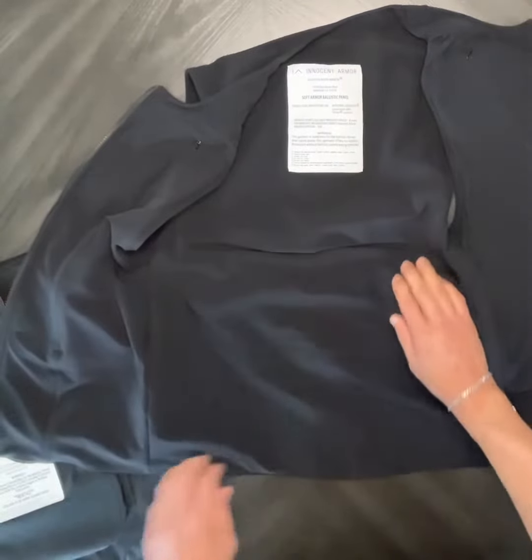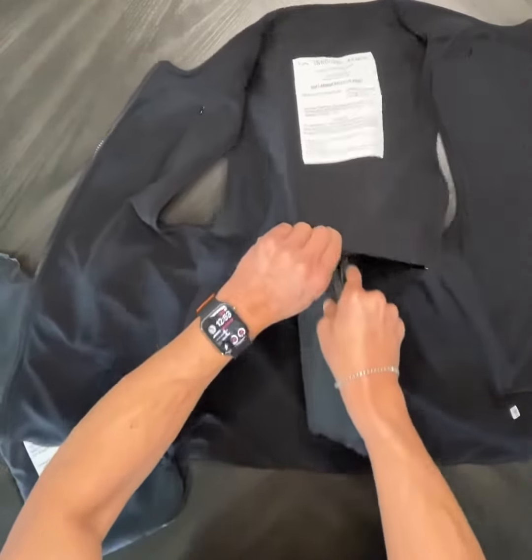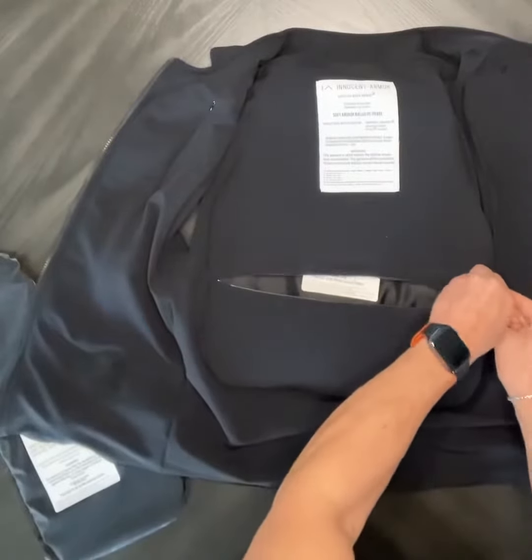And then this is the back panel. These invisible zippers. The label should be facing up — fold it in half, put it like so, and then kind of let it settle itself in here, and then go ahead and zip that up.